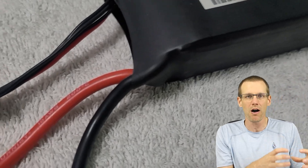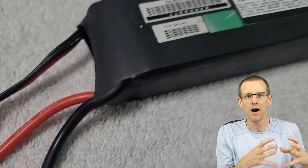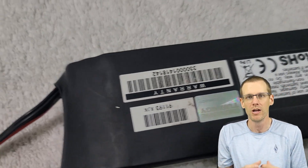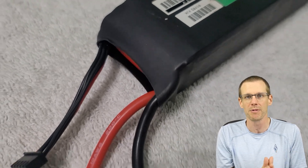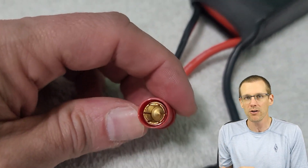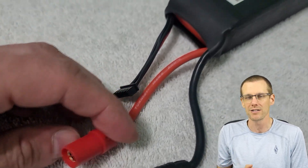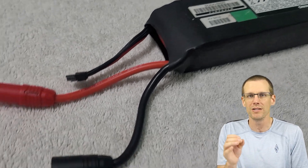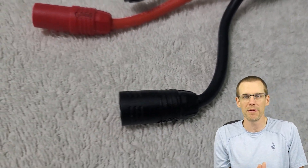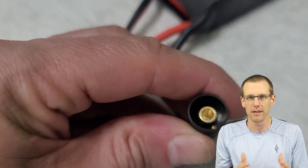So let's get into understanding what exactly 'red hot female' means. The red refers to the positive lead being red — that's the positive lead. The hot part represents the battery, which is the hot source of power in our component setup. And then female is of course the connector. So on the battery pack, we are going to use a female connector on the positive lead. From that saying, you know exactly how everything else goes — the negative side of the battery pack gets the male lead.